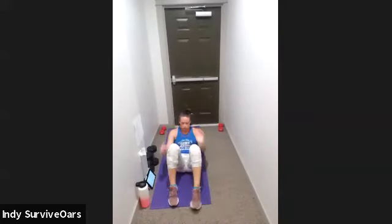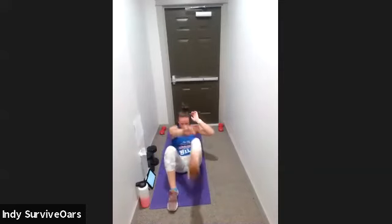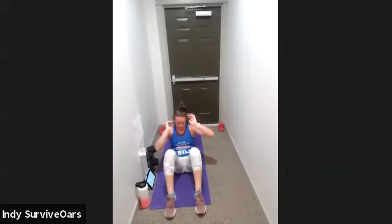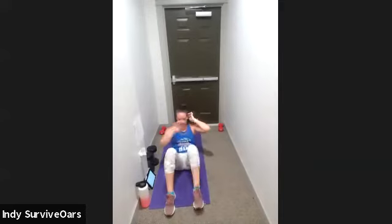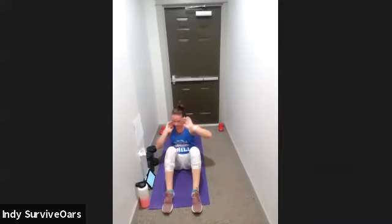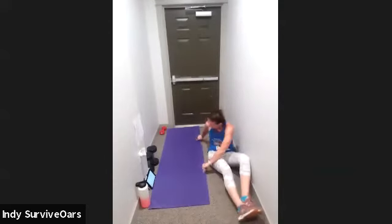Two minutes, ladies — two minutes, you can do this. Bend your legs, get ready for the sit-up. Three, two, one, go. Sit up, touch those opposite toes. I know your core is screaming — push through that mental block. Your body is trained, don't listen to that brain. Don't let it talk you out of how awesome you are. Ten seconds, come on. Three, two, one, rest.